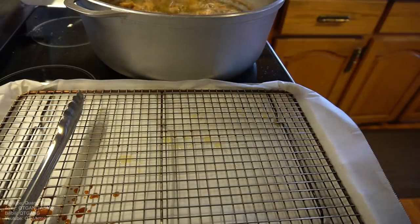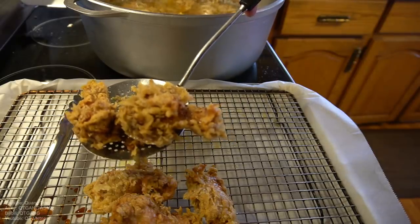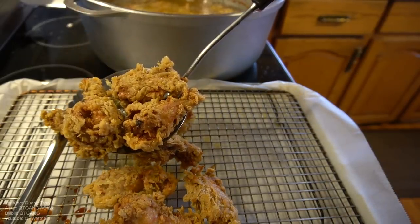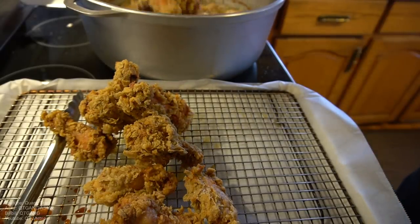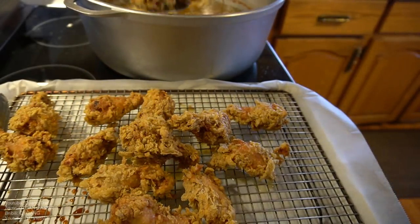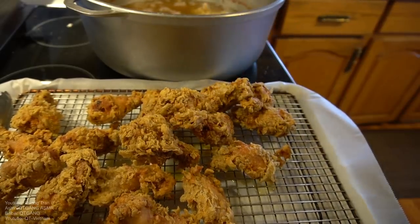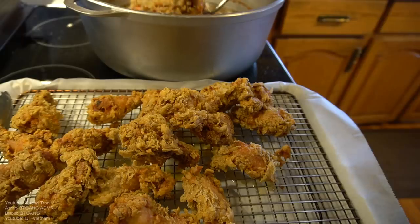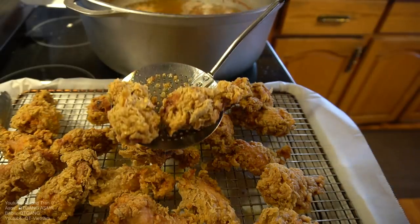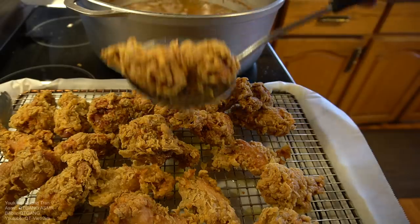Eight to ten minutes up — pull out your work of art. When I say work of art, just look at it. That's a work of art. Look how beautiful they are. For all my haters out there, you can hate me, complain, kick, scream, whine, cry all you want. But when it comes down to my fried chicken game, you better respect my fried chicken game. It's beautiful.